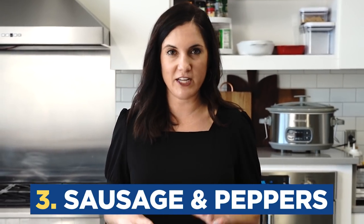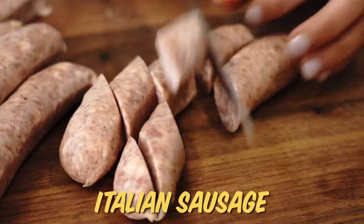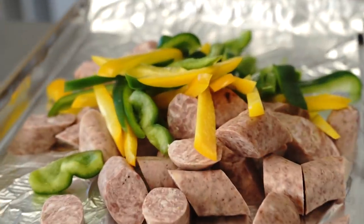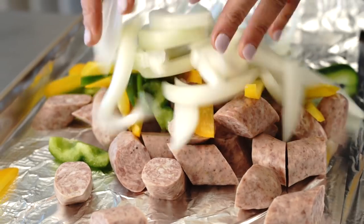I'm breaking out the sheet pan for our next affordable meal, and I'm using sausage, which is also a very affordable protein with so much flavor in it — you don't even have to worry about seasoning much. You can really save money on bell peppers when you buy them in a value pack. An onion from a value bag is going to be well under a dollar compared to the ones you buy individually.